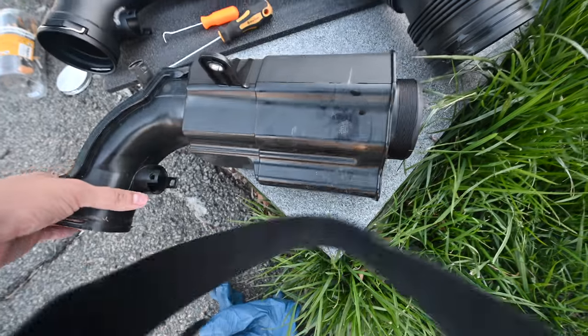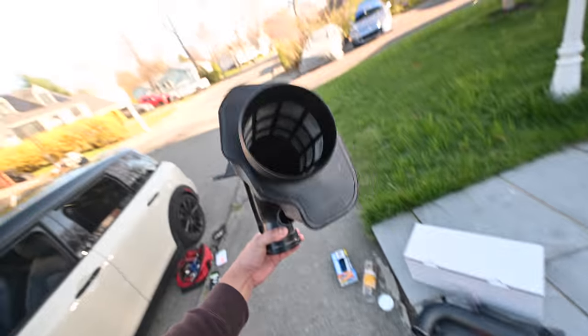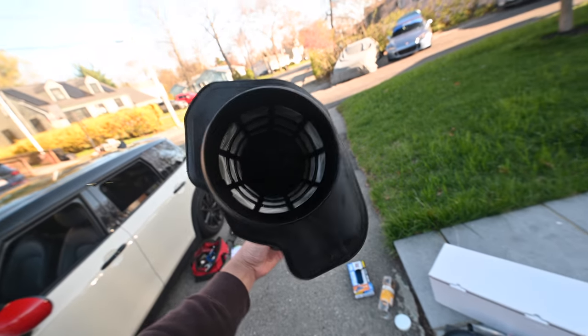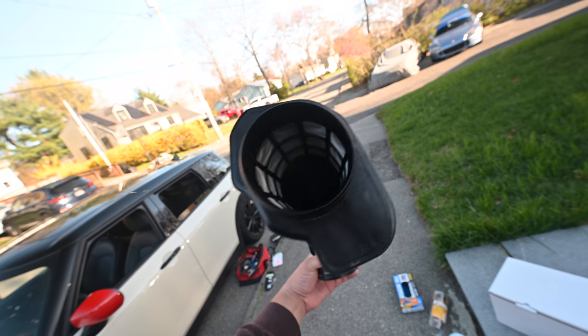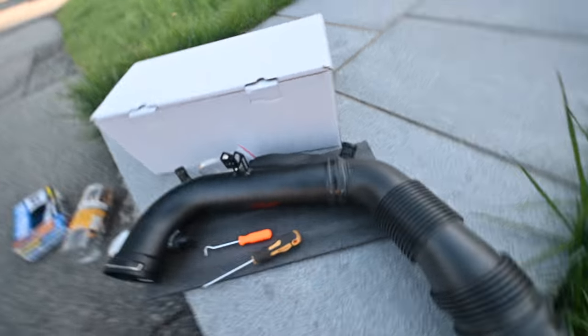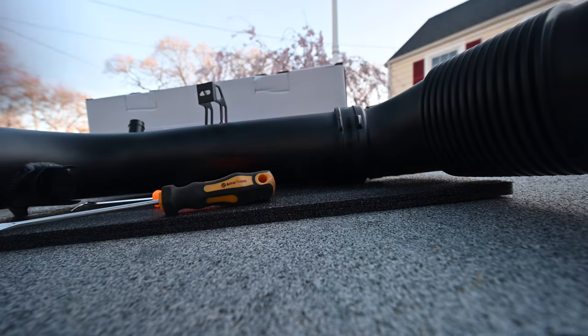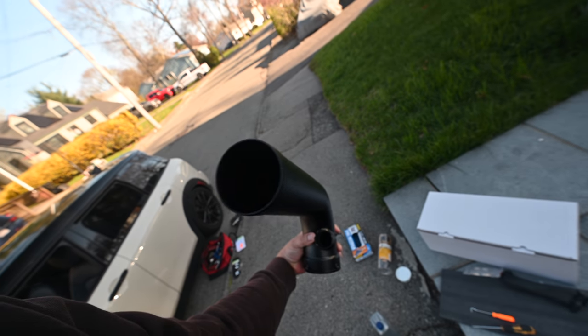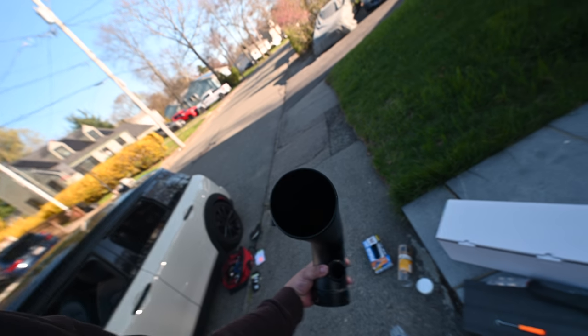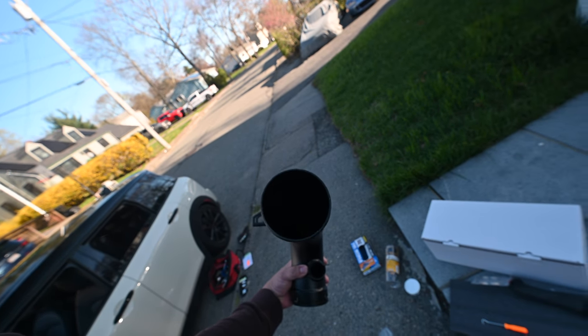Here's the old resonator out of the car. As you can see, it has those filters and chambers where sound and additional air gets trapped — it kind of slows down intake velocity as well. The new piece being a smoother transition without any of those should make a little bit more power and if not, a little bit more noise.